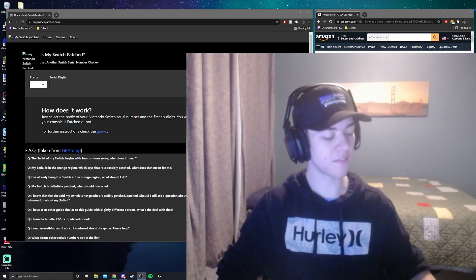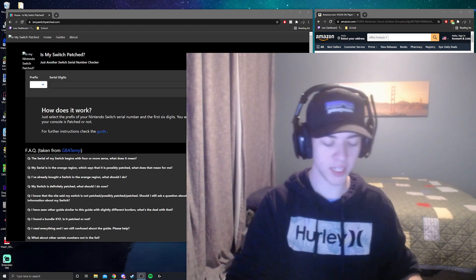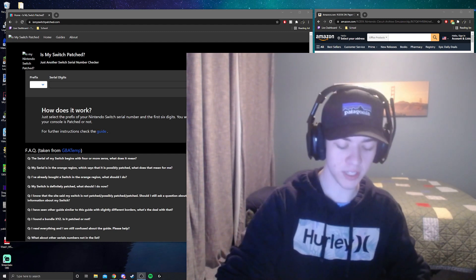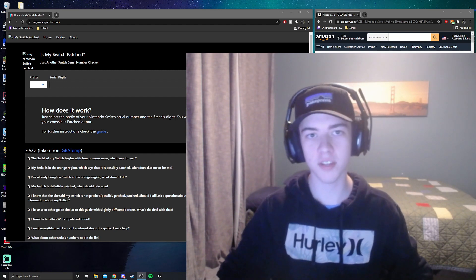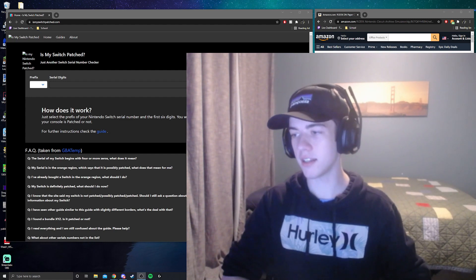To mod a Switch, the first thing you're going to need is obviously a Switch — it's going to need to be unpatched, which we'll go over in just a minute. You're also going to need a micro SD card; I'd recommend 64 gigs or more, I'm using 128. And then you'll need something to plug your micro SD card into your PC. I'll link everything down in the description below.